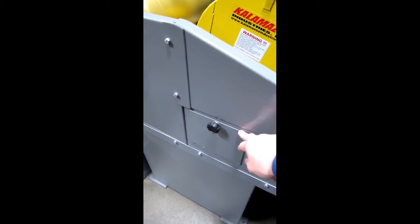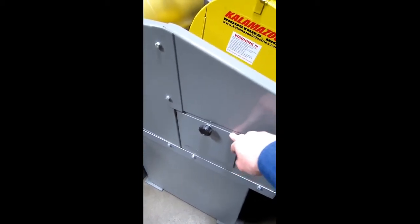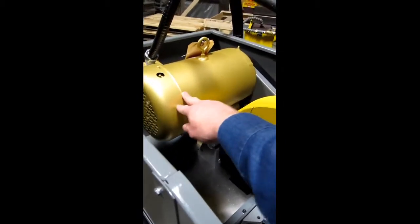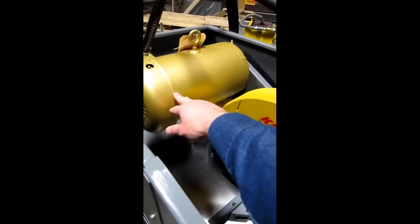Left and right through holes allow you to accommodate extra long stock by removing them. The saw is powered by a powerful 5.4 horsepower motor, available in single phase and three phase.